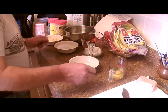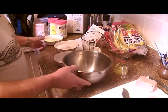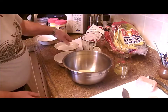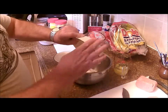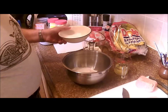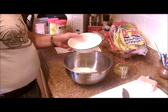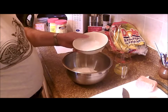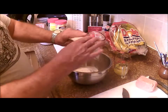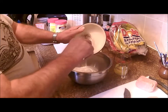Our ingredients for our cornbread, or corn pancakes, are a cup of cornmeal, a cup of all-purpose flour, one and a half teaspoons of baking powder, three quarters of a teaspoon of baking soda, and a teaspoon of salt. And that's it for our dries.